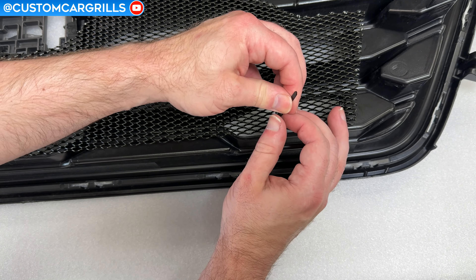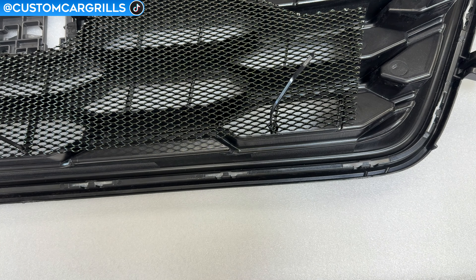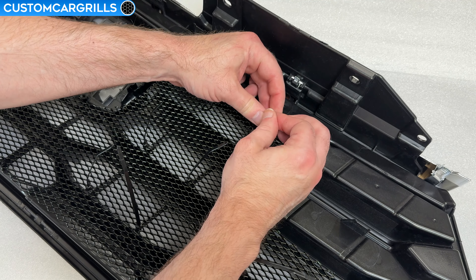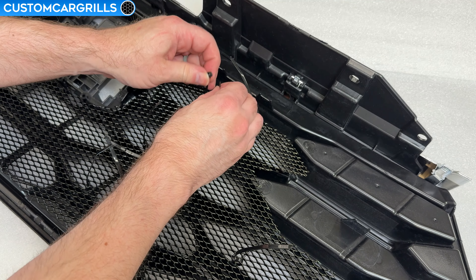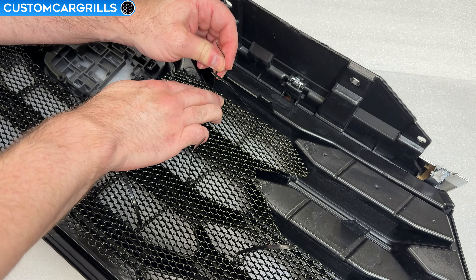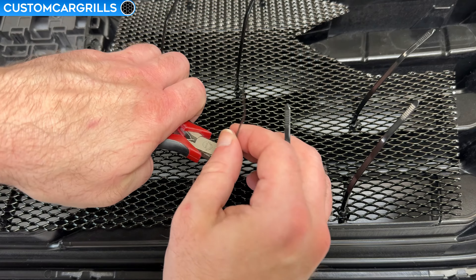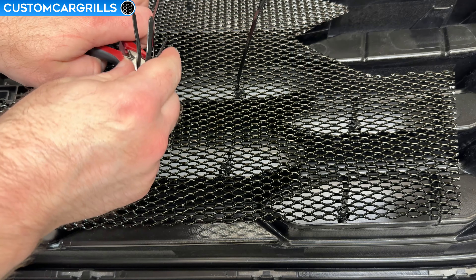Once finished, the mesh will be attached firmly to the grille and the ties will also be blended in quite well. Work your way up the grille with the ties until the last opening has the mesh secured on. Make sure that during this process the mesh hasn't shifted off the openings. There should be a little bit of overlap all the way around which gives us a little bit of play to work with. Once the ties are all fastened on, come back with some wire cutters and trim off the tail ends of the ties and throw them away.